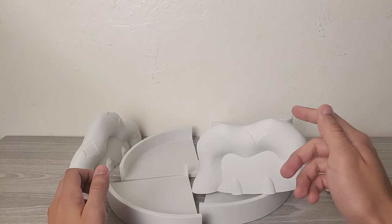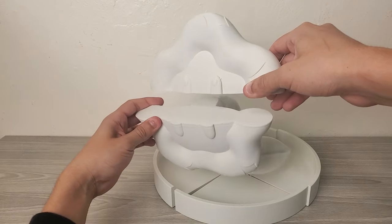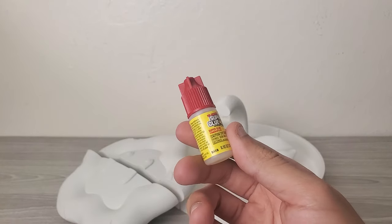That's all done, so time to start putting these together. See? That looks pretty good, right? And now I can just add the glue.